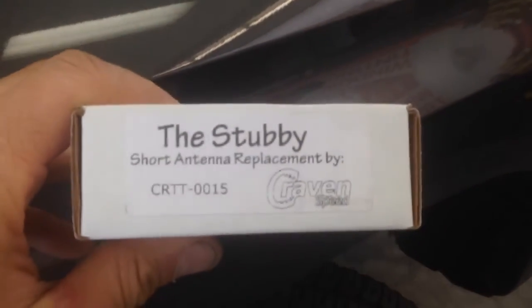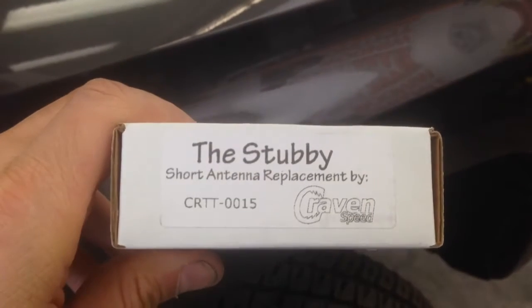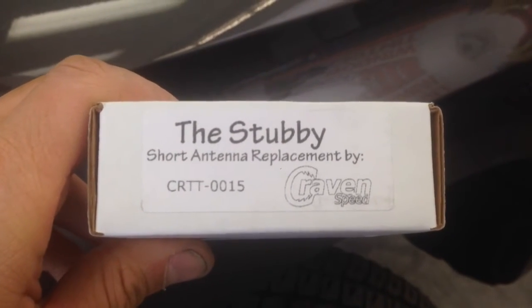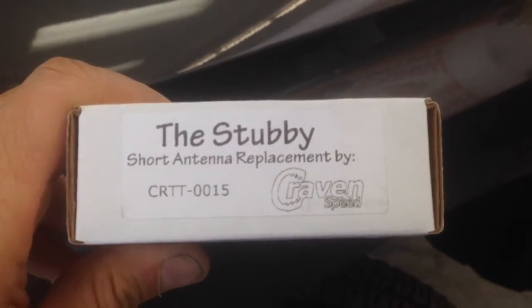You could find them readily available online — I'll attach a link for you guys. Here's the box and the packaging it comes in. It's called the Stubby short antenna replacement, model CRTT-0015, by a company called Craven Speed.